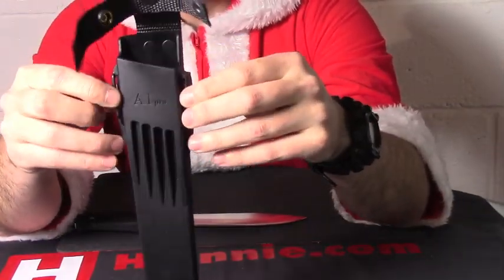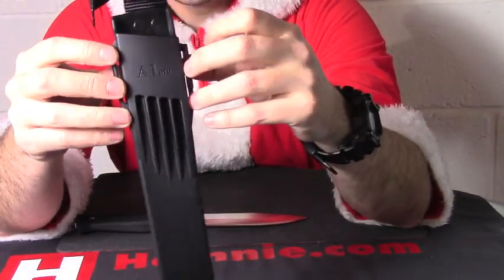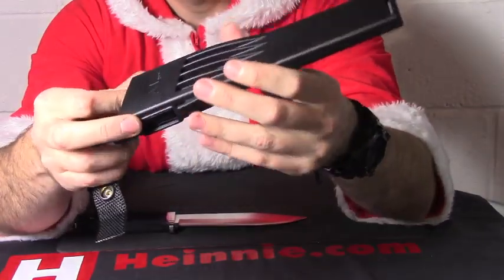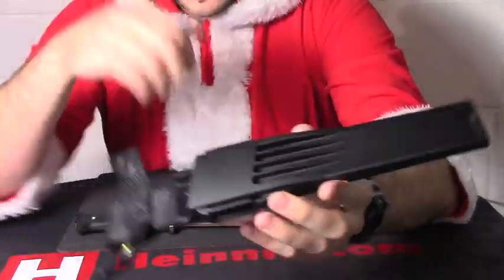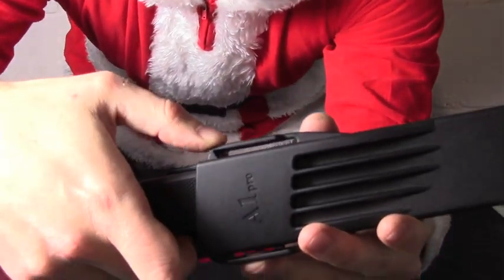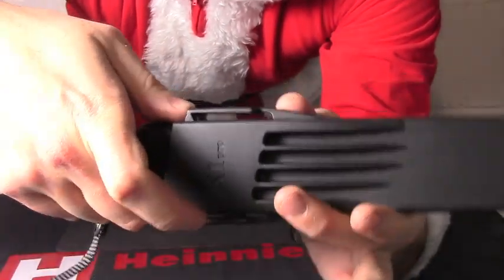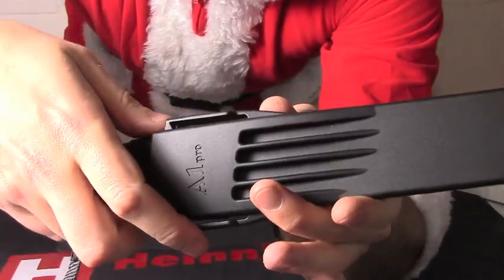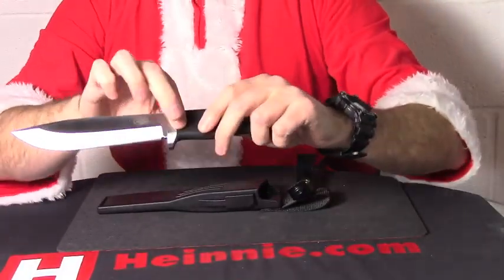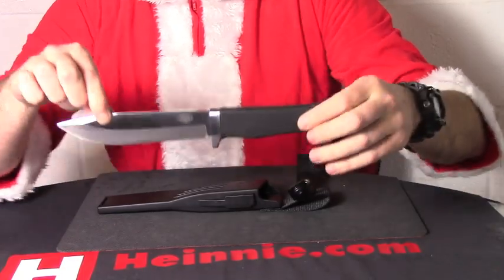These two lugs will help, obviously, to lash it to a vest, Osprey vest, MOLLE vest, etc. And you've still got your little jimped thumb ramp on there — pull it out like that. Nicely angled so you can pull it out nice and smoothly. Long awaited from Falkniven — that is the A1 Pro.